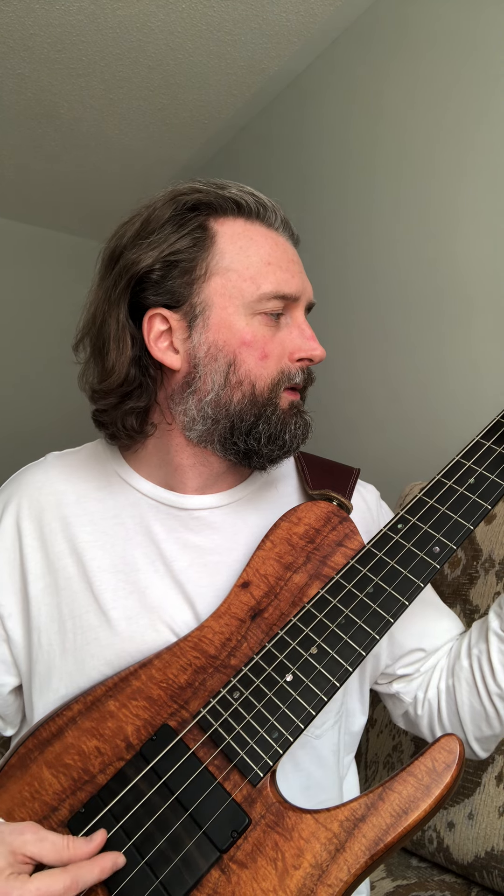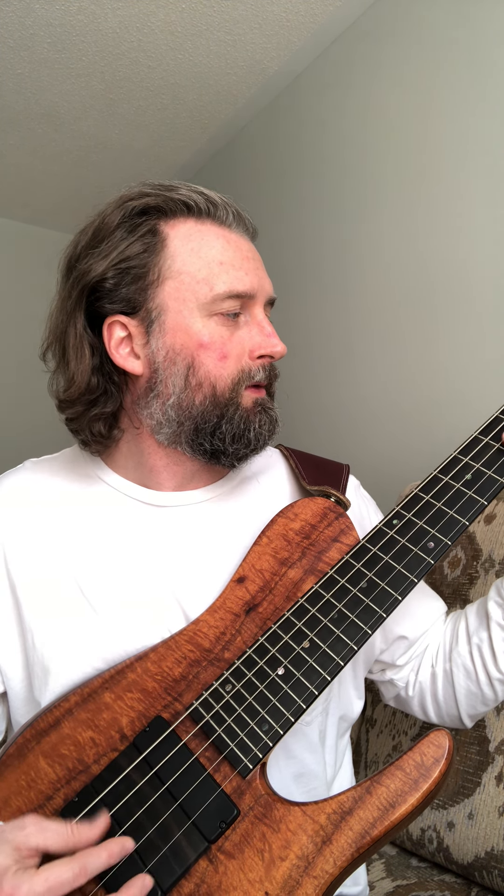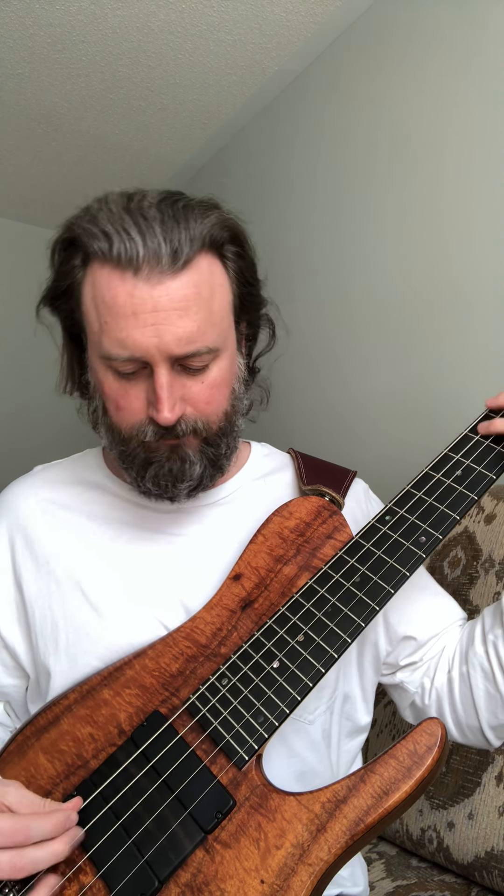Very awesome instrument — a lot of fun to play. Maybe I should put it in humbucking mode so you guys can hear a little bit of a different sound. So this is centered between both pickups. Active is on, here's active off. So I'll do the back pickup with hum canceling on — it's just a different flavor. The P pickup, hum canceling — that's with muting.